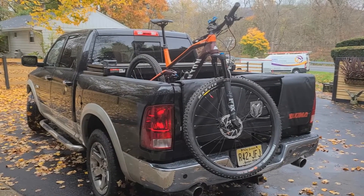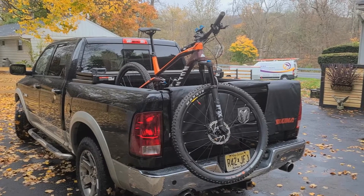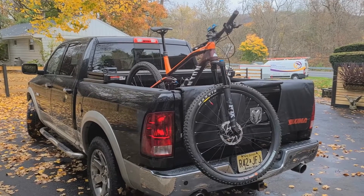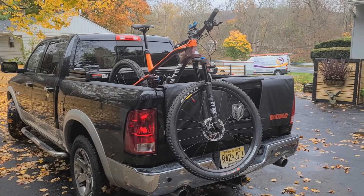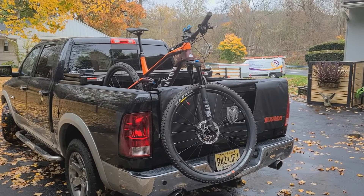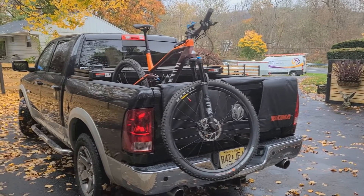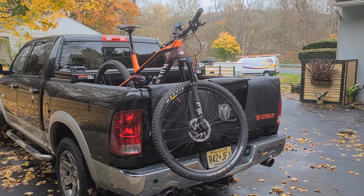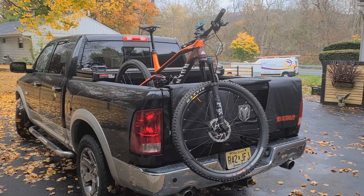That concludes my unboxing, installation, and review of the Yakima bicycle tailgate pad. I think I'm going to be really happy with it — it actually worked out much better than I thought it would, especially that I can keep my bed cover on with no issues. I hope you guys enjoyed — please like, subscribe, and share. Comment if you don't like it, if you don't like me, or life in general — I'm willing to listen. Take care guys, see you on the next video, ciao.